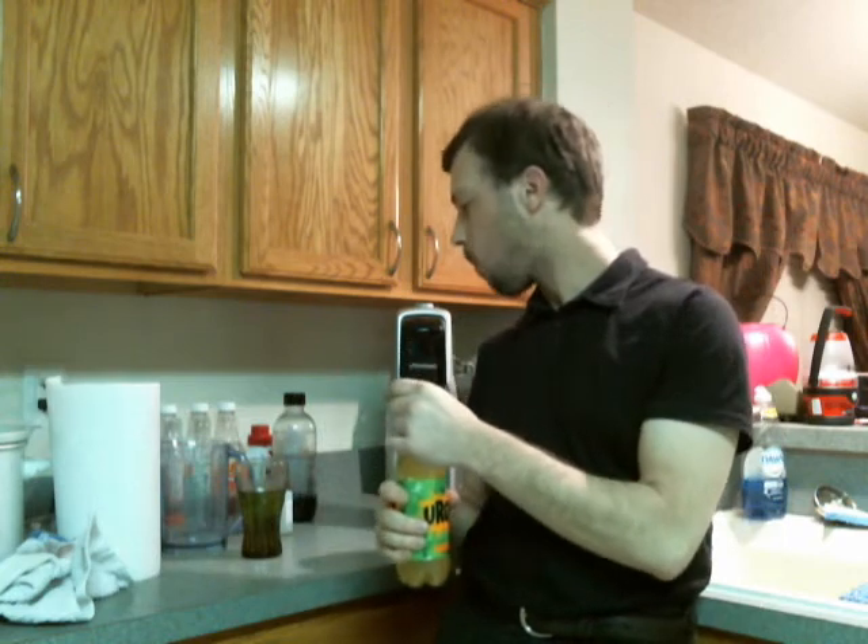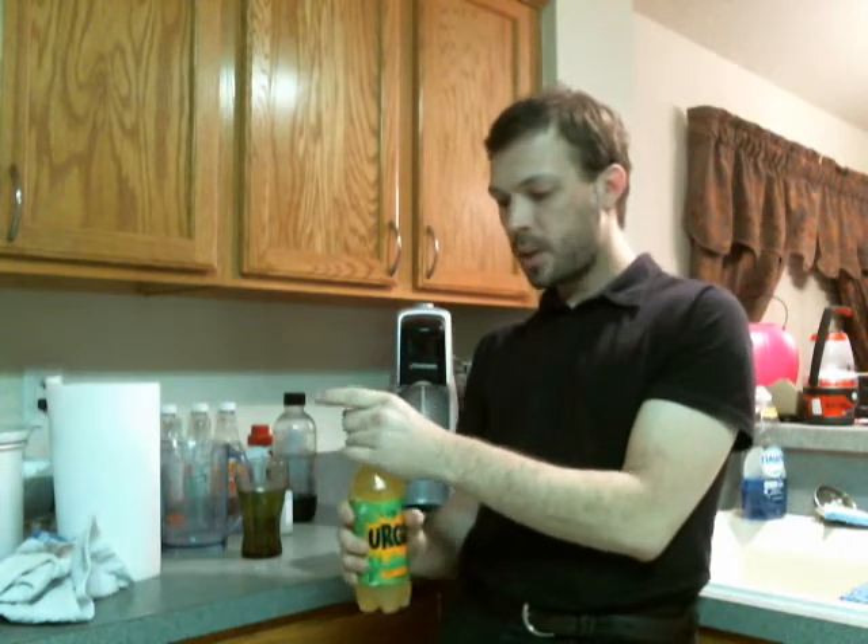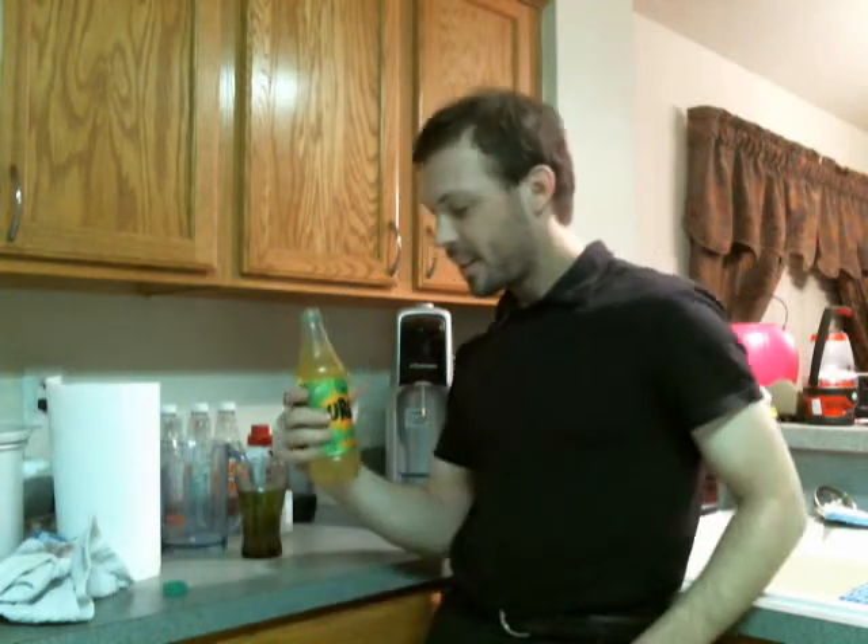So now we're going to try Urge. Cracking up my first bottle. Now, Urge predates Surge — it was released about a year before Surge was. Wow, that really smells like Surge. This was the parent drink that Surge was based off of. So yeah, they changed the formula, probably because of differences in what's allowed here and there. Let's see how close they came.